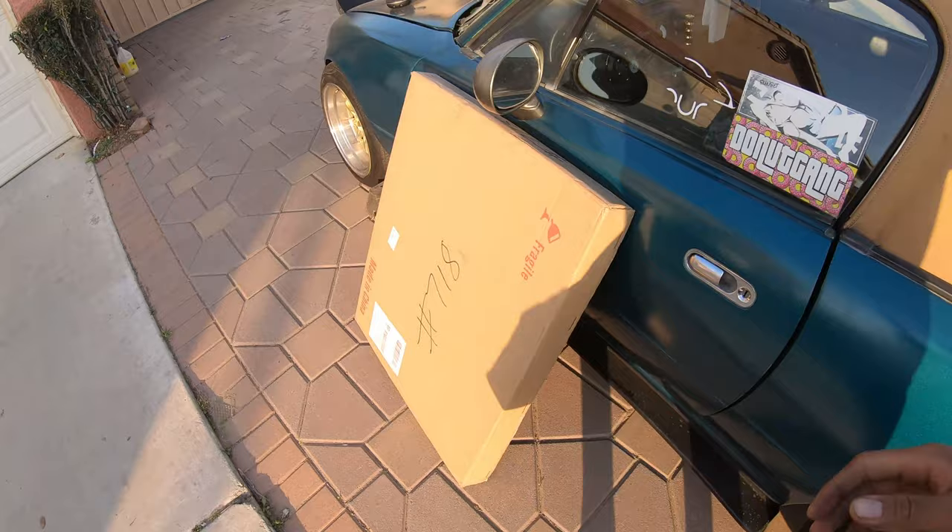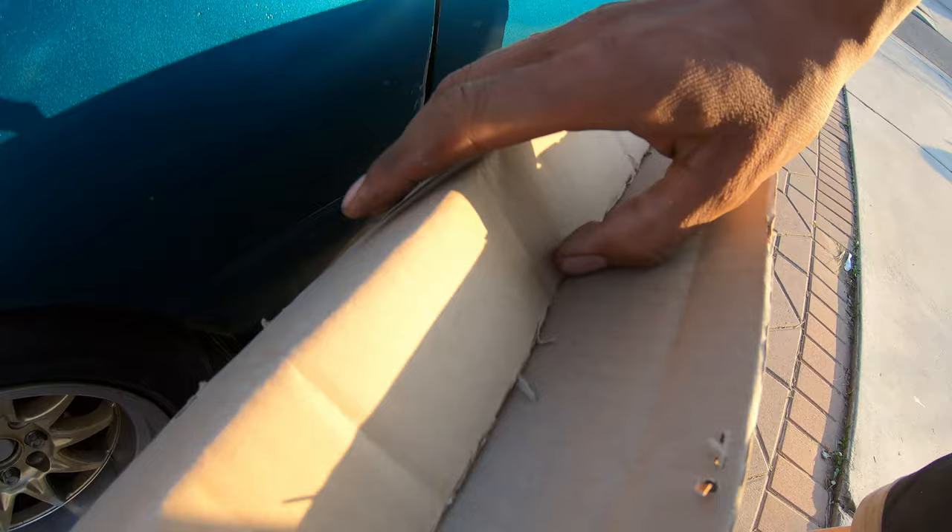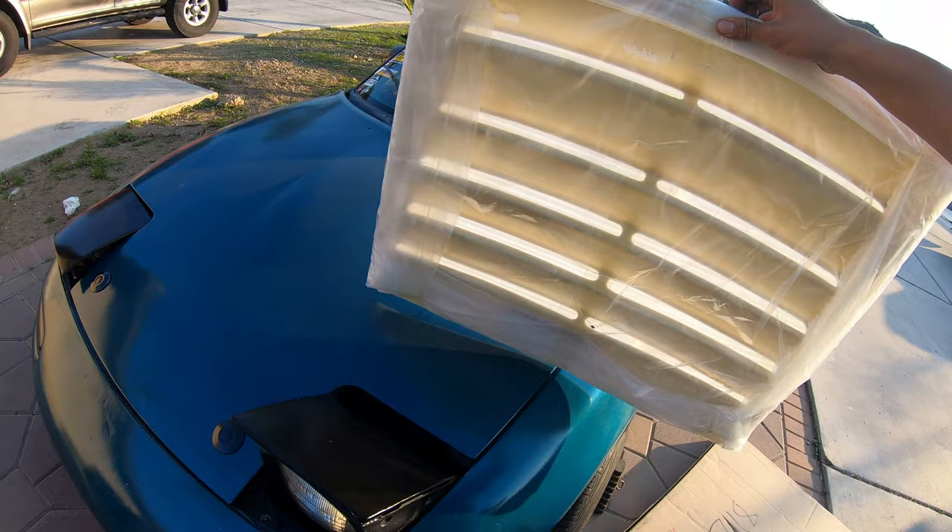This is my D-Max fiberglass hood vent! I've been waiting for this for like two weeks. Oh yeah, nice and pretty. Let's see how this goes.